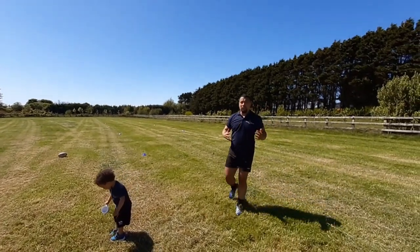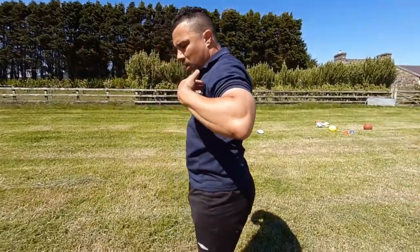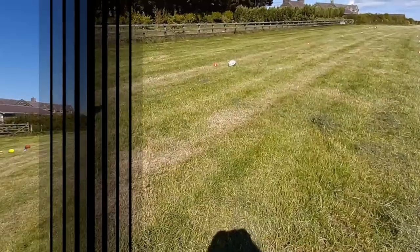Red zone, 50 meters. Strike. Follow through. Go forward. Hips. Shoulders. Direction.